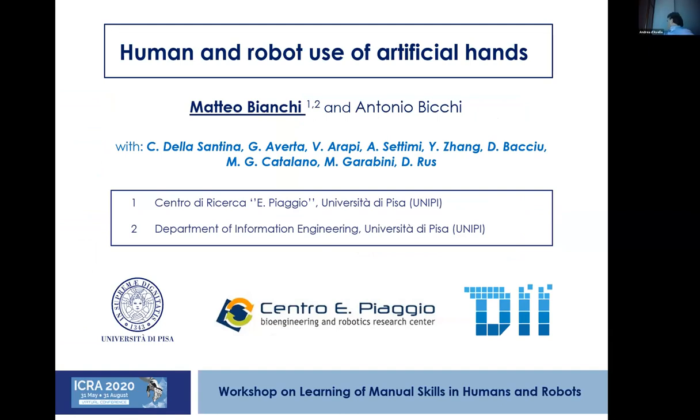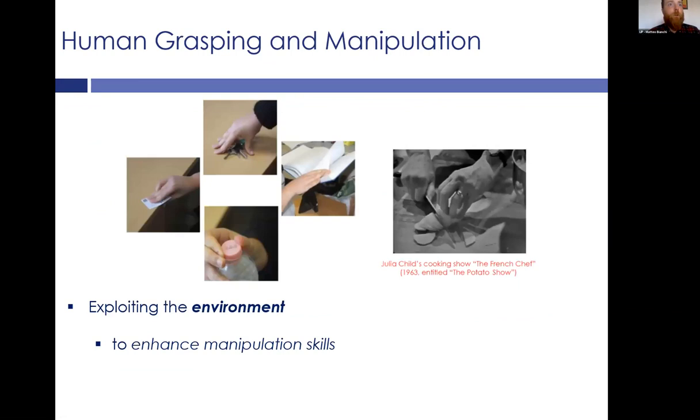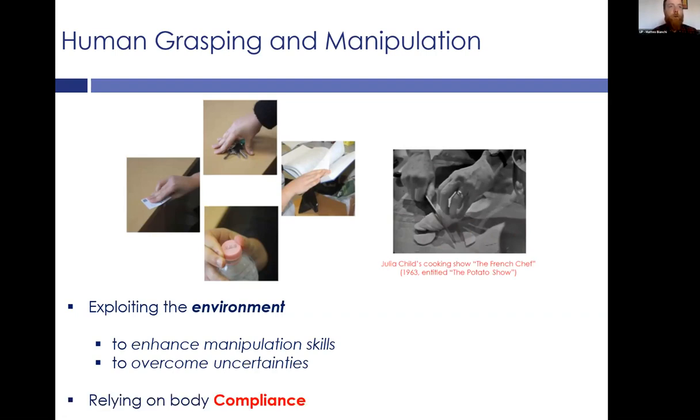It's a pleasure for me to have the opportunity to speak in this workshop with many interesting talks. In my presentation, I will cover some aspects that Oliver already touched, because I will discuss the human inspiration. Indeed, humans are able to perform very complex grasping tasks by exploiting the environment, which is extremely useful to enhance manipulation skills, but also to overcome uncertainties while grasping objects. And all this is possible relying on the body compliance.